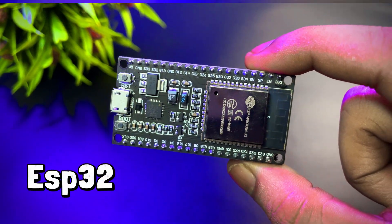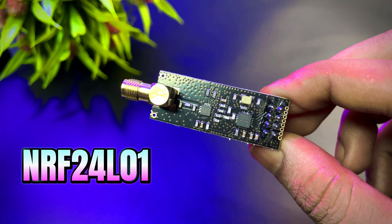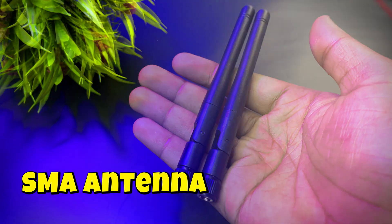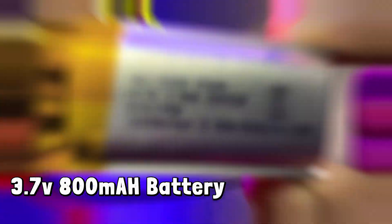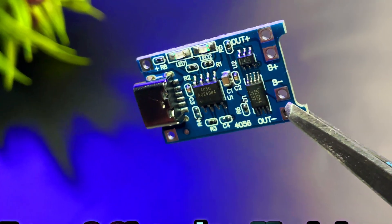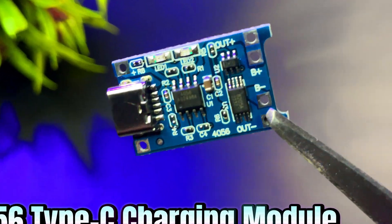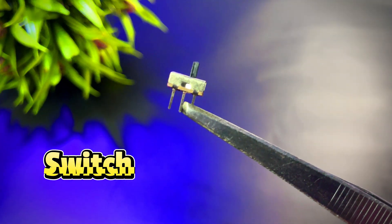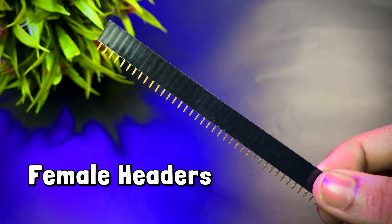Next, I needed two NRF modules to disrupt the signal — they come with two antennas to extend the range. Then I needed a 3.7V 600mAh battery to make it portable. To charge this battery, I needed a TP4056 charging module.